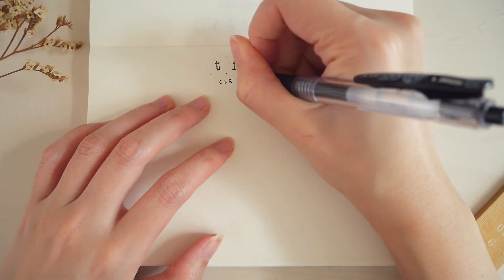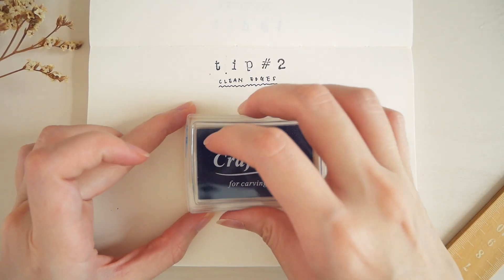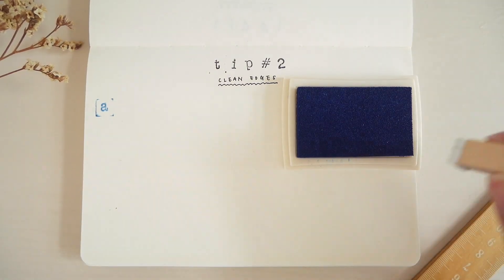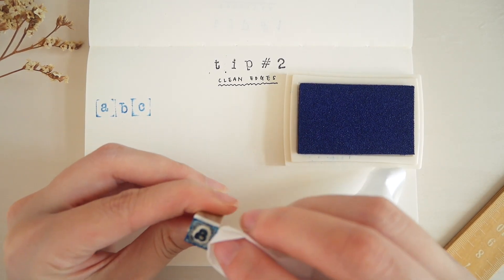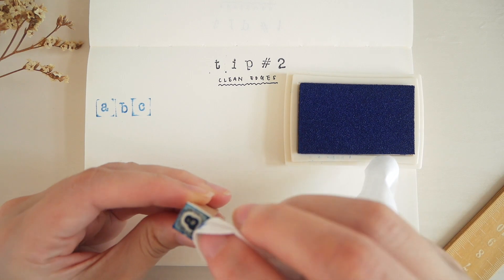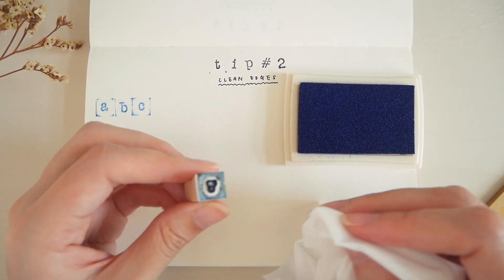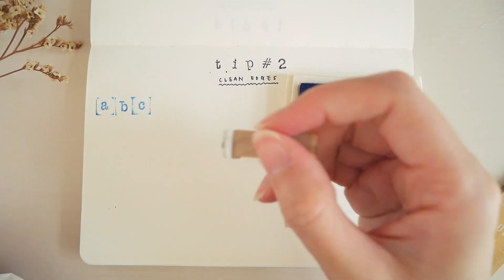The second tip is how to get a clean edge during stamping. One trick is to wipe off the excess ink before stamping in your journal. I find that this works especially well for smaller stamps, like this alphabet set, where I often get ink on the borders when inking.